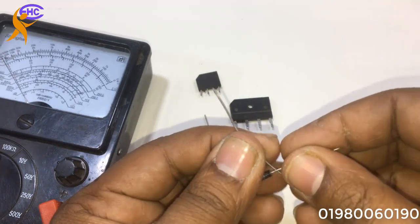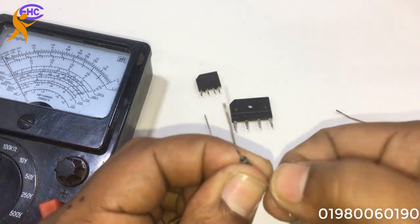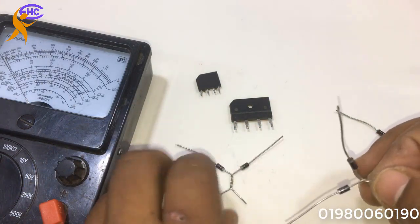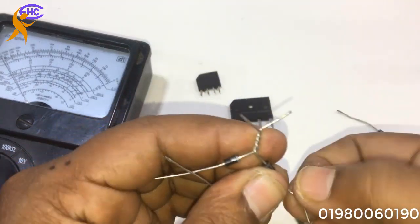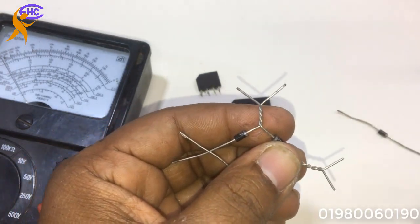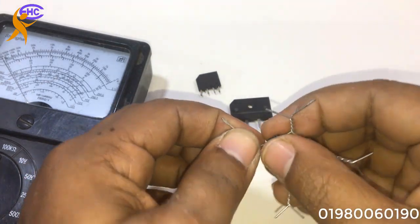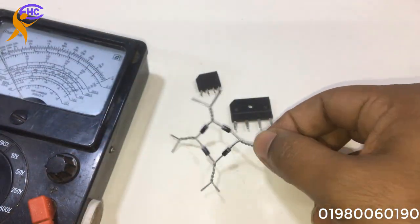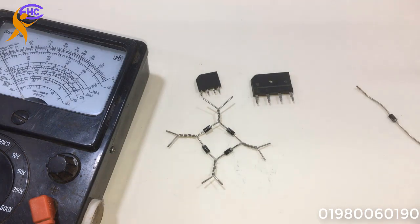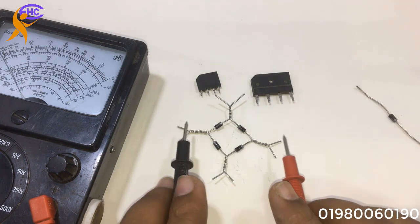Now two negative sides — the anode — will be together. Anode is positive in theory, but in practical life, anode is the negative. Look — positive and negative will be together; another positive and negative will be together. That positive and negative — the anode and cathode side — that side is the AC side.